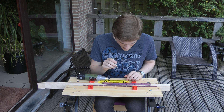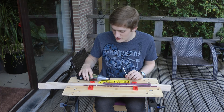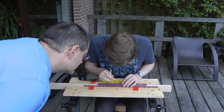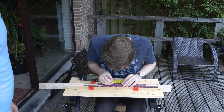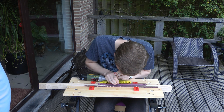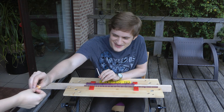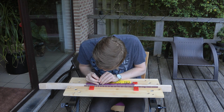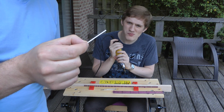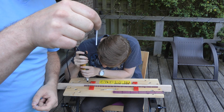So right now I'm going to be putting in the side dots — marking out the locations and then drilling the holes to put them in. We have two of these little plastic rods which will be inserted in the holes and then cut off to provide the side dots.